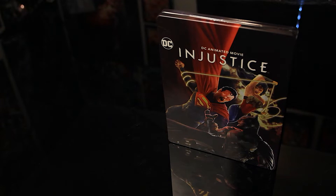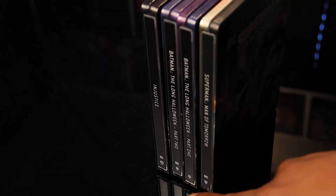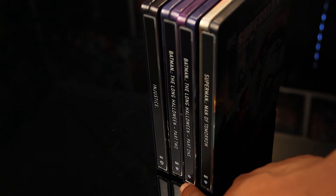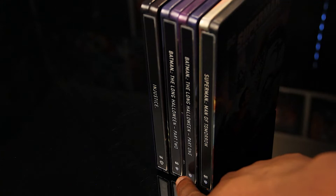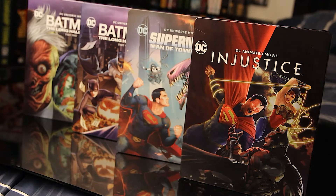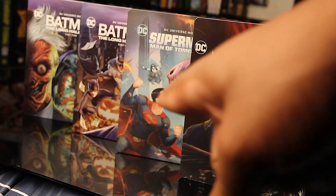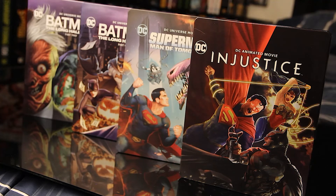I want to show y'all what this will look like next to some of the recent DC animated films. So this is what it looks like next to the other three recent animated films that's been released. I like the similar spines down here, except for some reason, the Long Halloween Part One doesn't have the DC logo on it. But I'm not going to complain. I like how they all have the DC logo right here at the top left corner of each. I dig that.